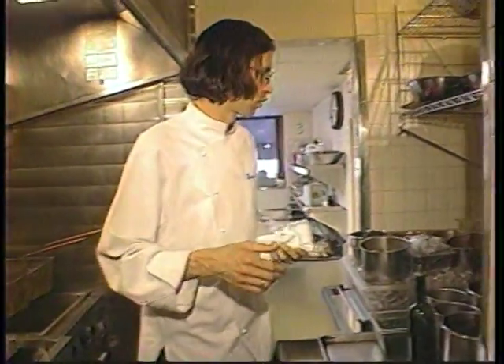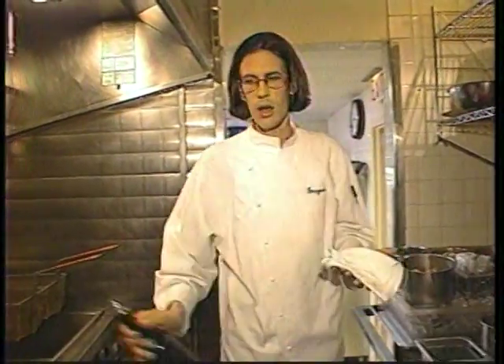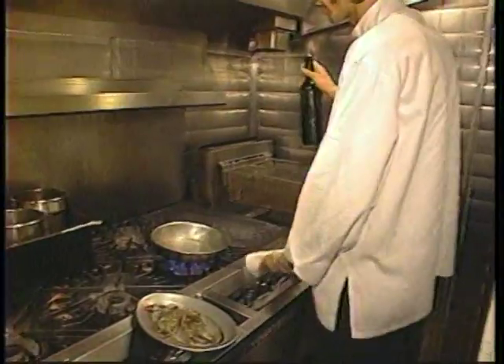Today at Coco Pazzo, for the cafe, we're going to do a little soft shell crab with a spicy tomato sauce and an arugula salad topped with flash fried leeks. Very simple, start to finish taking no more than about three or four minutes.